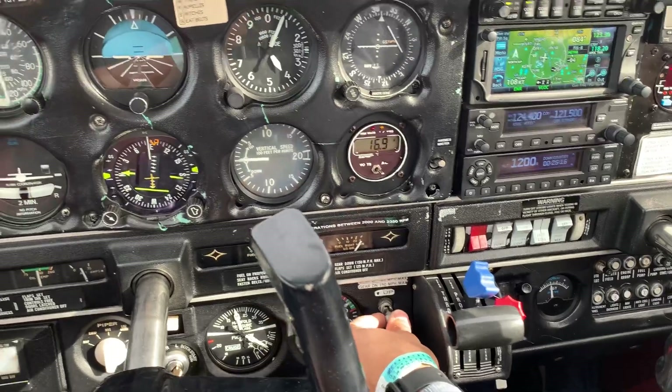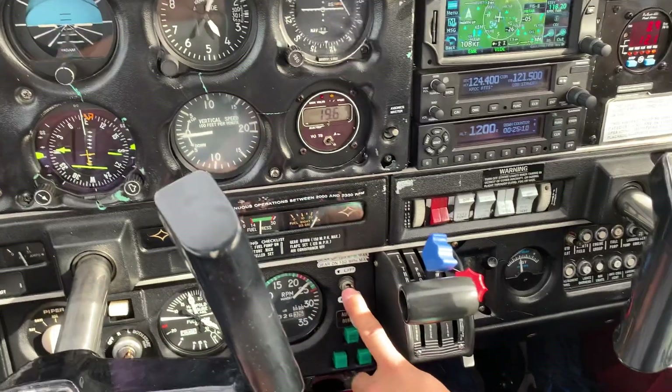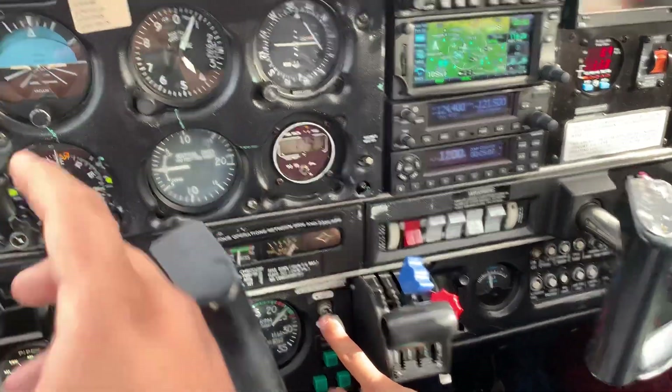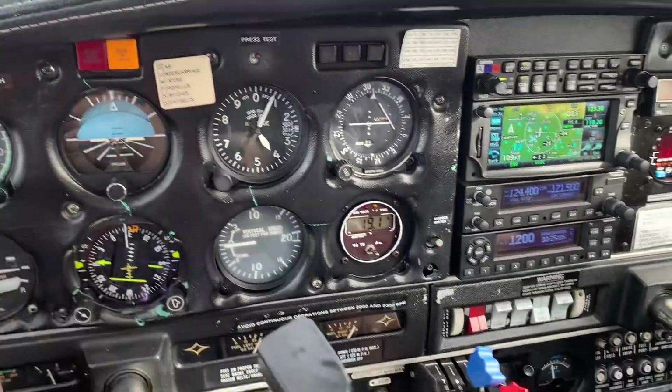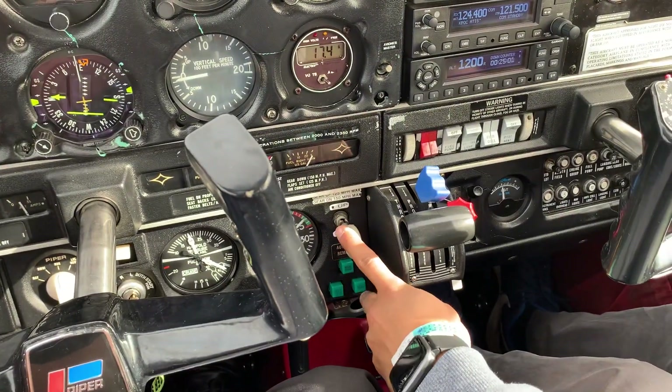As I taught you, we have to keep the hand on the gear until we see three greens. You'll notice that we don't have three greens. I don't hear that sound. Also, the gear-in-transit light is not illuminating. So the student will notice that the gear is not down.